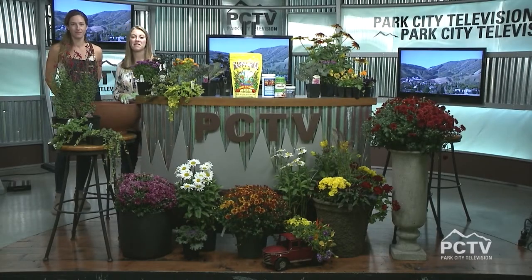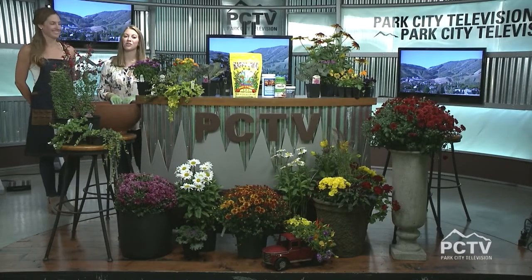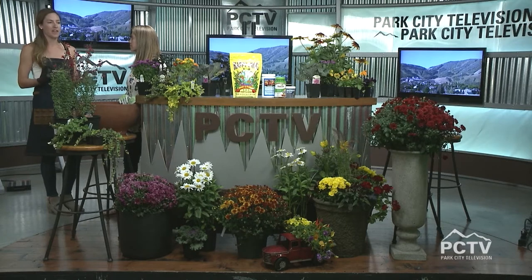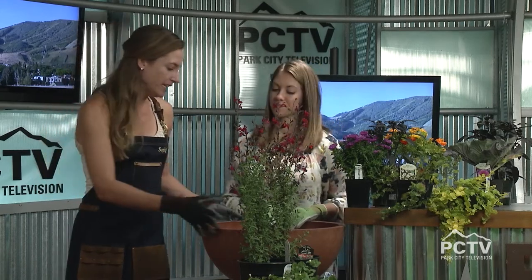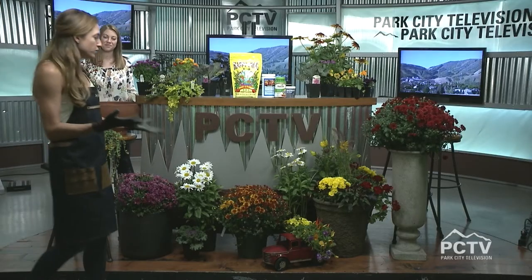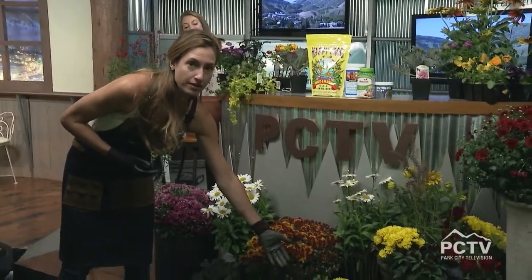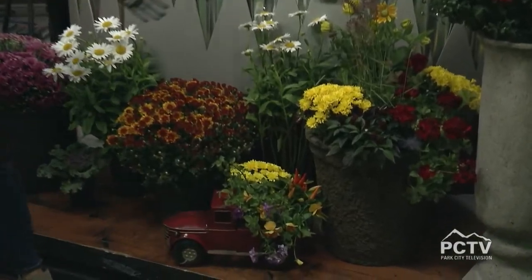Welcome back to the Mountain Morning Show. I'm Kelly Lambert with Sophie Miles Kohler, owner of Park City Nursery. Today we're talking about potting containers and we're getting into fall season. We've got about eight weeks left of warm enough weather to enjoy fall blooms, so today we wanted to come and do a little do-it-yourself potting tutorial so you guys can do this at home. You have so many options when it comes to planting and potting — for example, my five-year-old son potted this truck last night, and this is one that I snagged from the nursery.